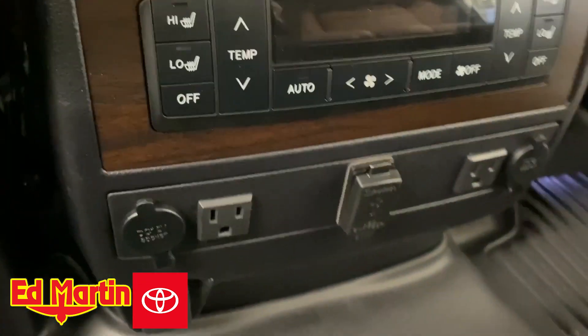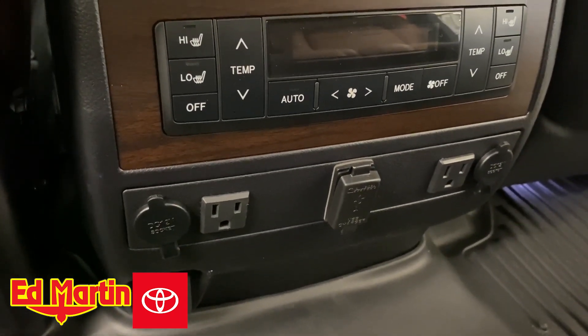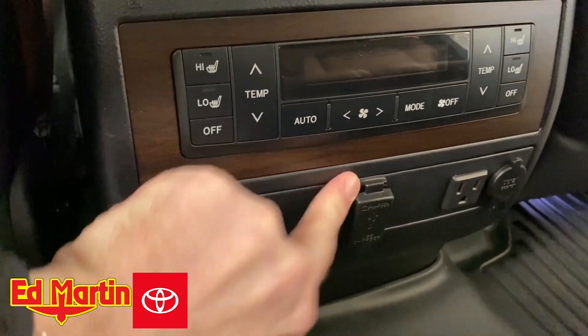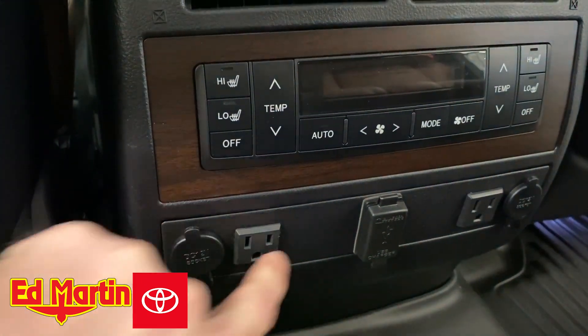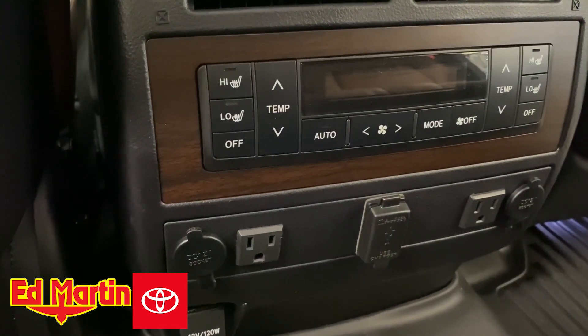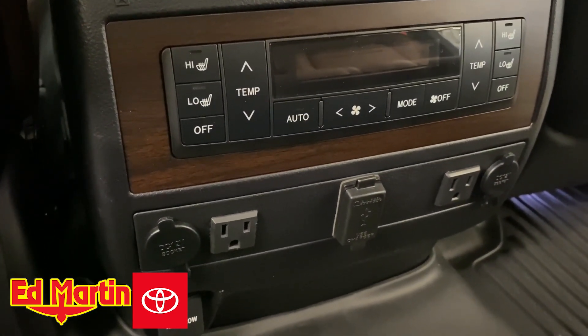This is a nice installation mainly because if you ever wanted to take it out for whatever reason and use it in another vehicle, you absolutely could. This blank piece can be ordered from Toyota for relatively inexpensive, and then nobody would ever know that it was there.